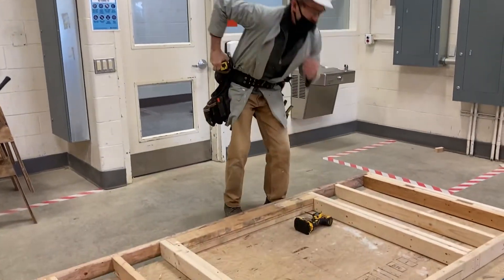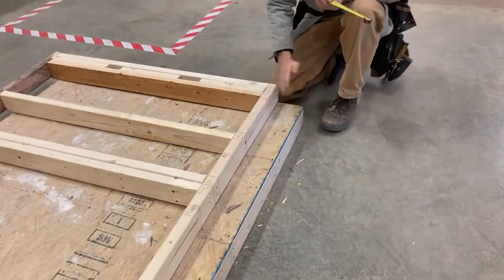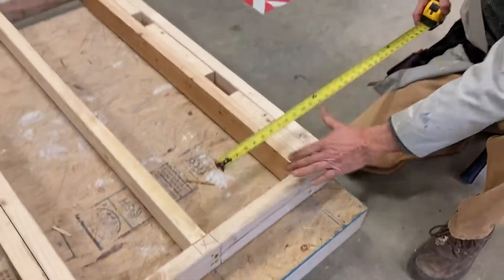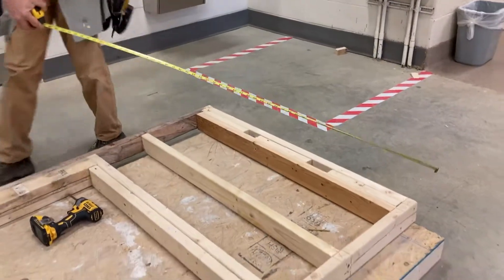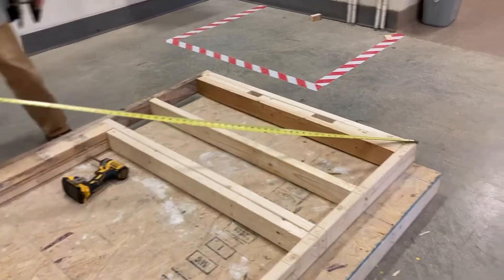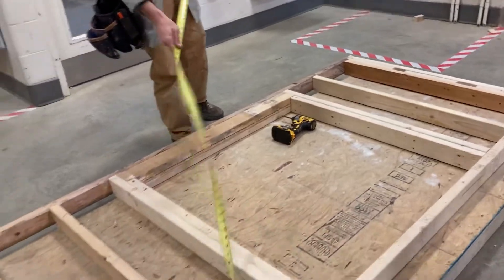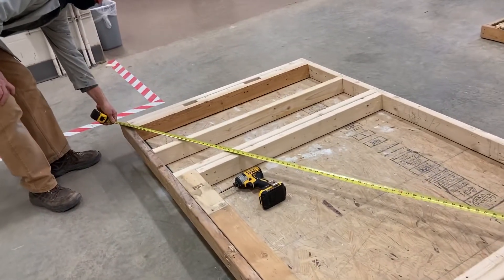How I do it, and how a lot of framers do it, is we've snapped our four-inch line when we got started — this is one of the main reasons why. We have four inches here and we tack the bottom plate to the line. Then we check it diagonally. We measure diagonal one way and we get 106 and a half inches. Then we measure the other diagonal and we have 106 and a half as well.